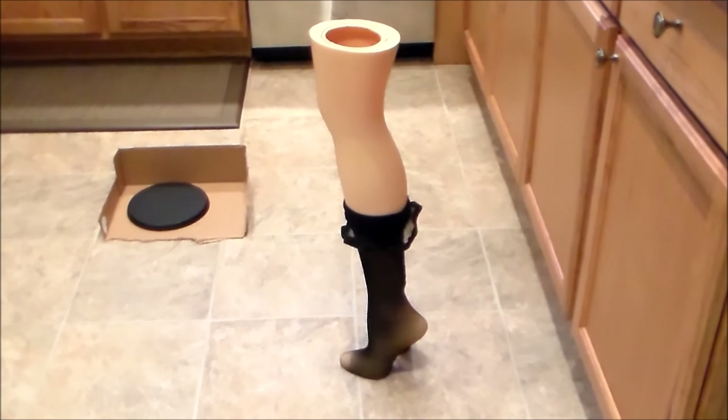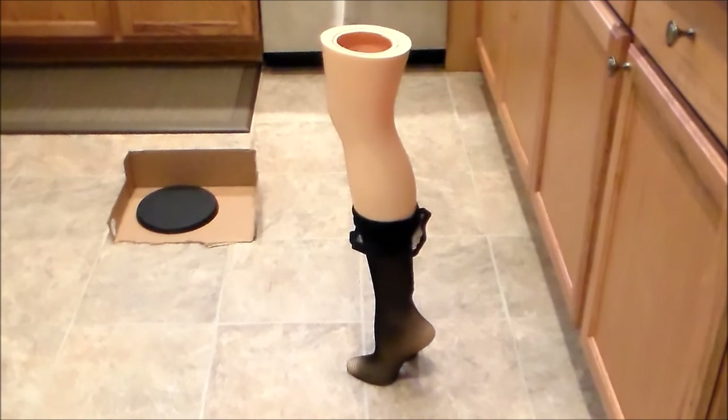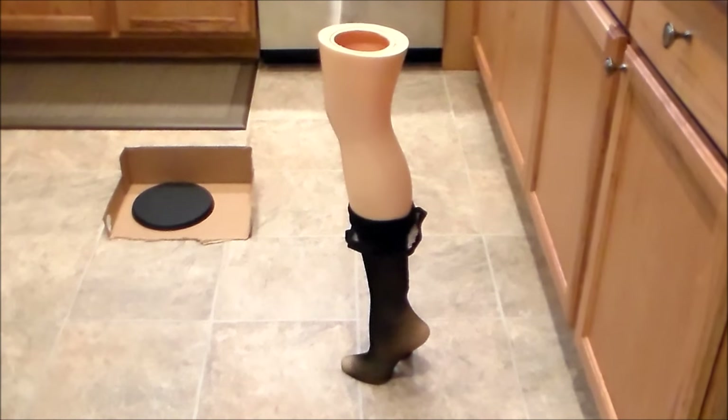Hi guys, we're going to show you how to make a DIY leg lamp from the movie A Christmas Story. The links are below for the items where you can purchase them.